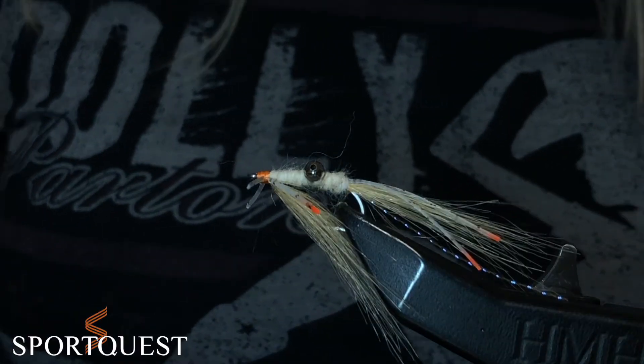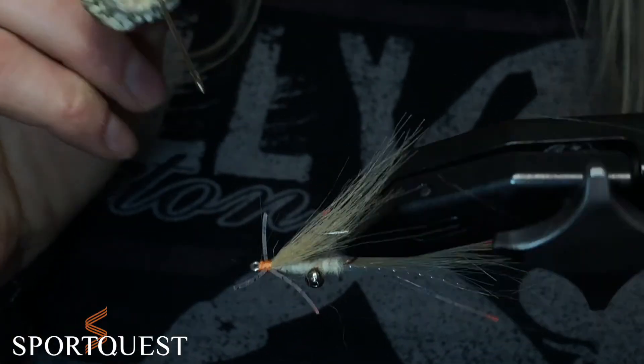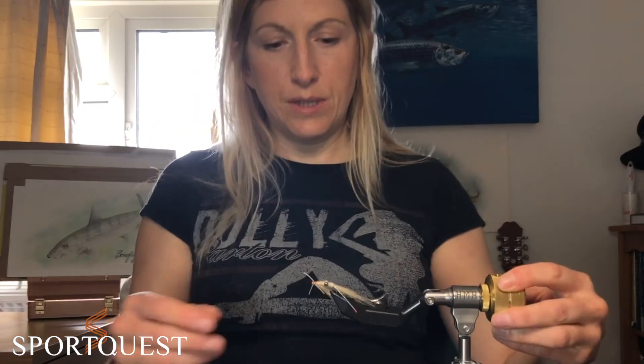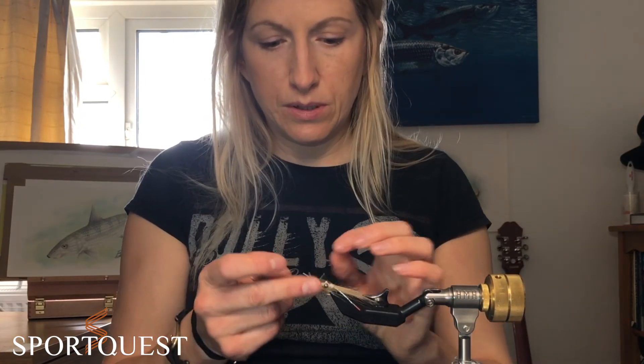Finish with a little bit of varnish just to make sure. Once the varnish is dry you might want to pop a little bit of UV just to bonefish proof the fly. There you go — so that's the Squimp fly. Nice little fly, good to have in your bonefish box. Good luck today!